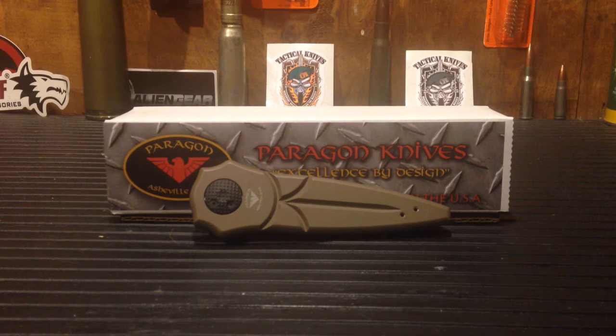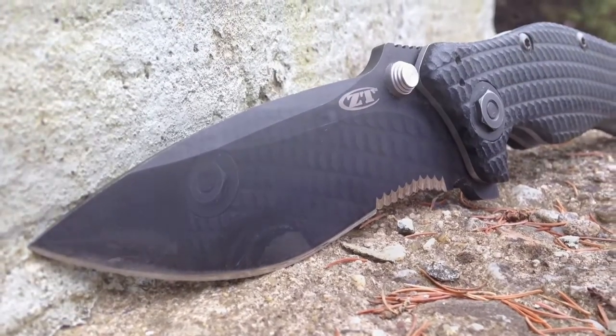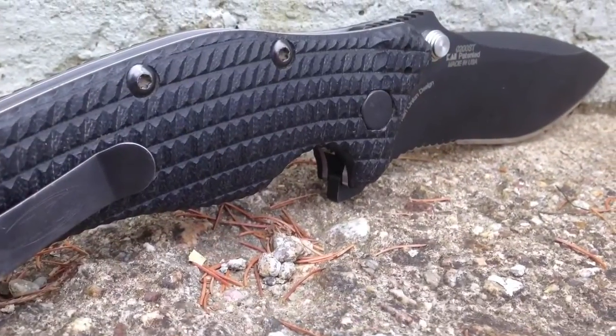So I picked up a new knife — I recently had an inkling to upgrade from my previous favorite. Johnny, post-production, hook us up. This is Zero Tolerance Zero Two Zero Zero ST. Outstanding. I love it.